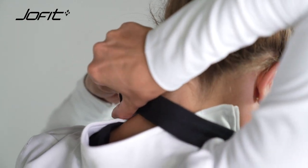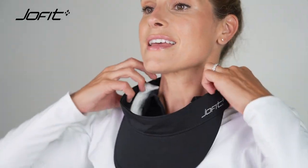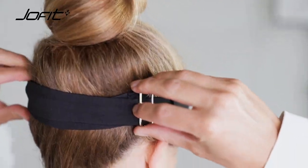Then you want to adjust the strap as far over to the sun as possible for a nice snug fit to protect your face from the sun. Then you're going to lift, make a final adjustment at the top, and there you go — your face is protected.